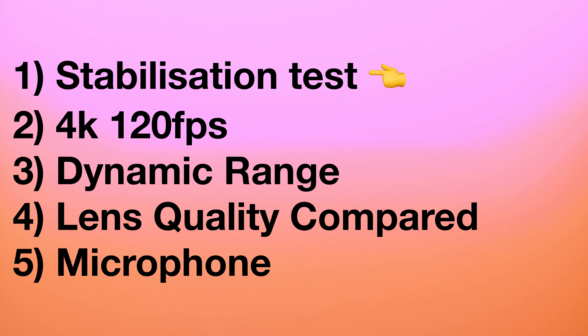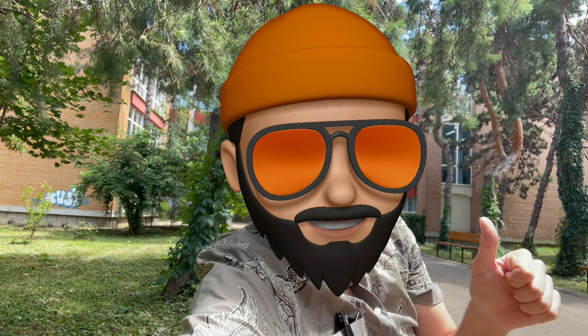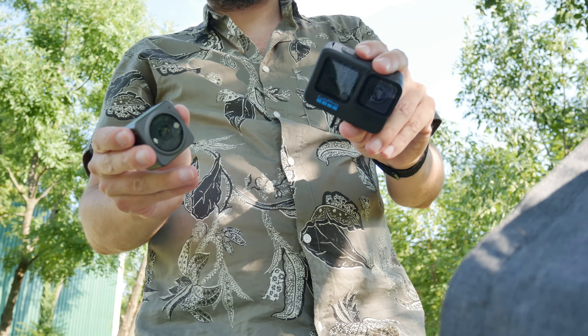We will be testing a few things today. First: stabilization test — the big one. Hyper Smooth versus Rock Steady. Let's see which one is better. It makes all the difference, right?